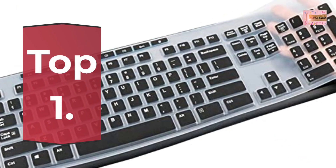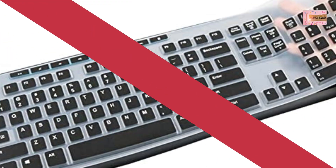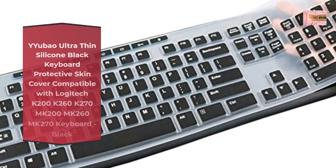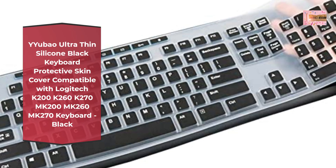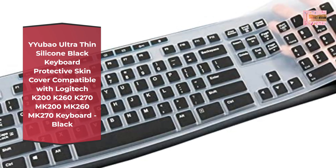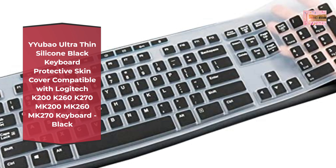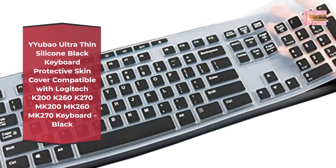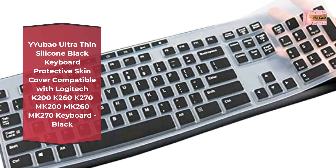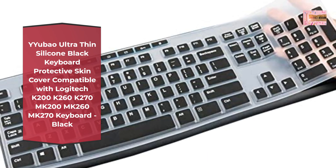Number 1. Ubal Ultra-Thin Silicone Black Keyboard Protective Skin Cover, compatible with Logitech K200, K260, K270, MK200, MK260, MK270 Keyboard. Black, US Keyboard Layout, Ultra-Thin Dust Proof Keyboard Skin Cover Protector.